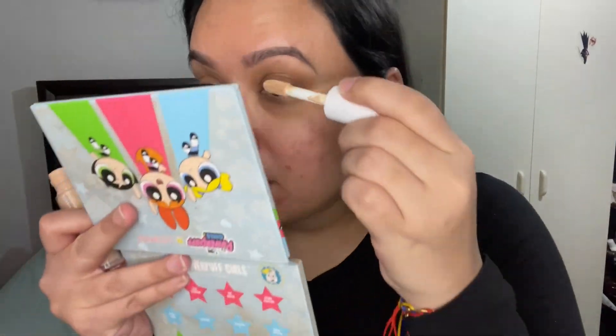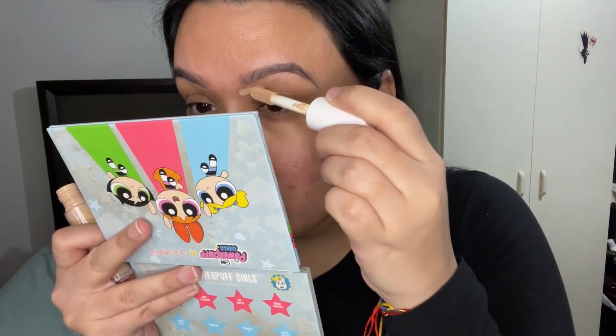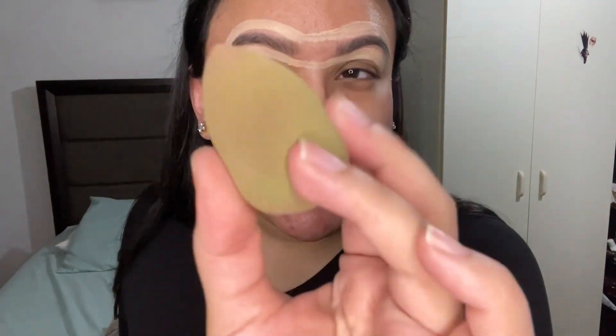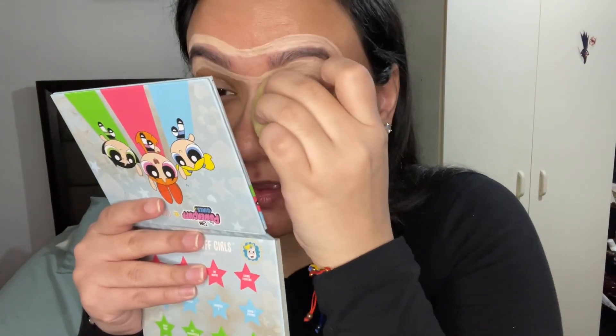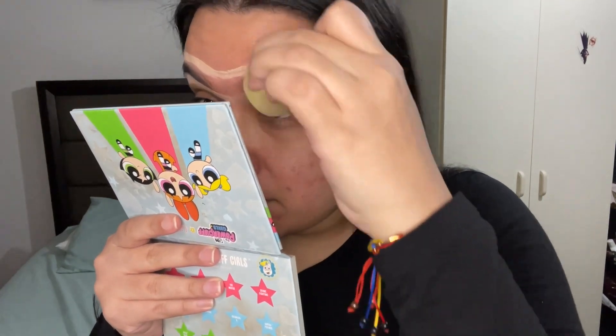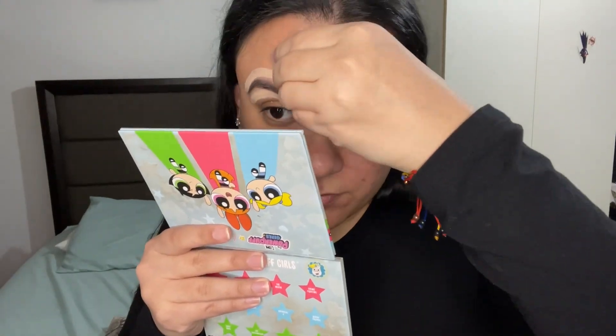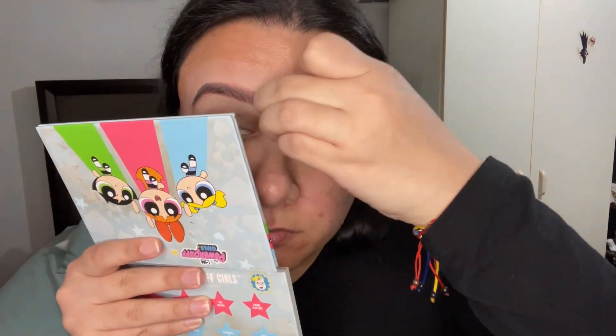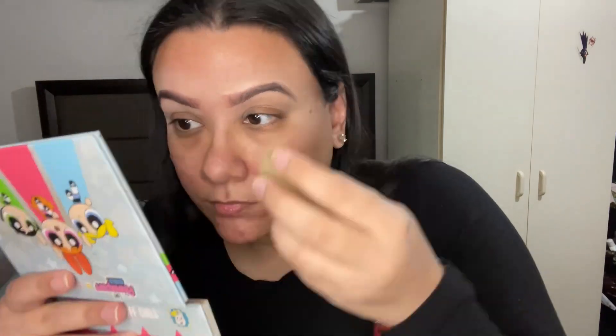Now that I've finished filling in my brows, I'm gonna take this Hydrating Camo Concealer by ELF — this is gonna make my brows look more neat. I'm gonna take this blending sponge and blend all of the concealer. Okay, my brows are filled in and the concealer is completely blended.